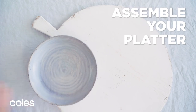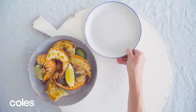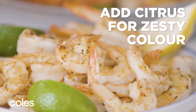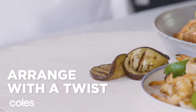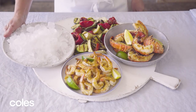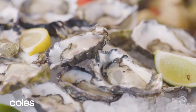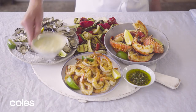Now to assemble. To a large platter, add the lobster tails to a bowl plus some fresh lemon and lime wedges. Next arrange the prawn tails. Arrange the eggplant and zucchini, artichoke, semi-dried tomatoes and peppers. Finally, the oysters rest on a bowl of ice. Add the dipping sauces.